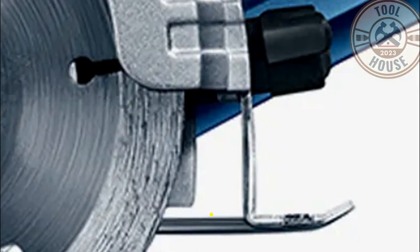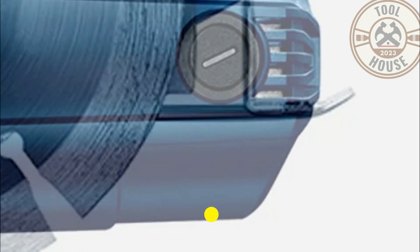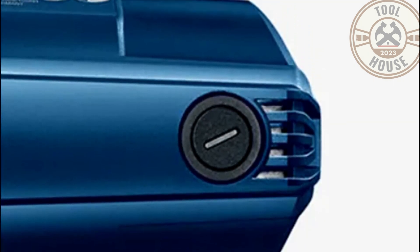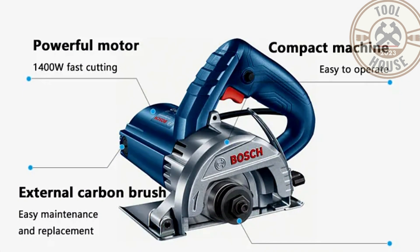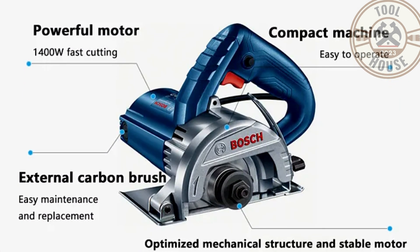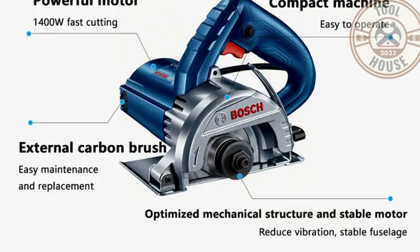Deep cutting adjustable. External carbon brush — convenient maintenance and replacement. Thick and high strength base plate alloy shield to prevent splashing. Ergonomic design.